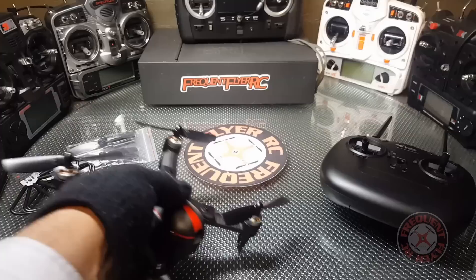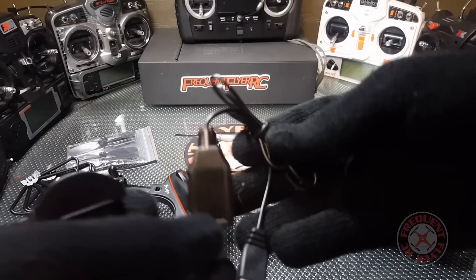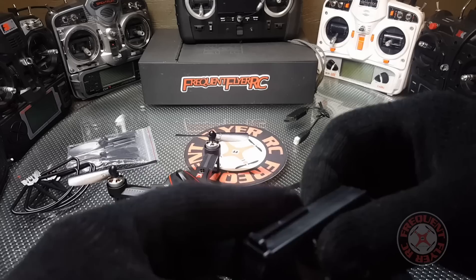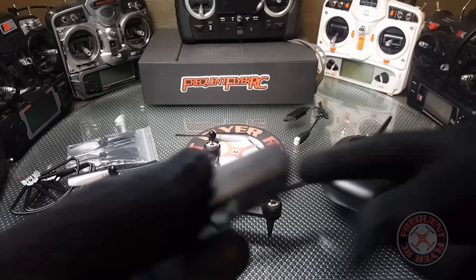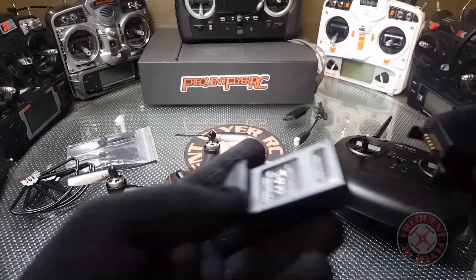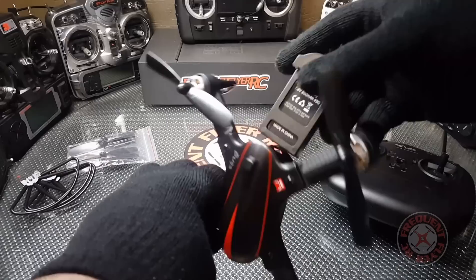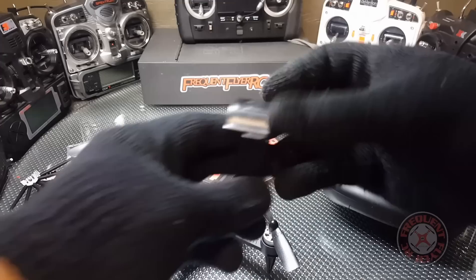The one thing that people are probably going to be concerned about is this battery bay — it's a proprietary battery. My battery is actually done charging because I'm going to take this thing out for a fly. This is the battery charger here, there's a USB cable with a normal 2S balance port on it, and then you have this adapter. A lot of people are going to be turned off by the proprietary battery, but this is the way it goes in. You plug the other end into this and you can charge it on your USB dongle. The battery goes in the back like that.